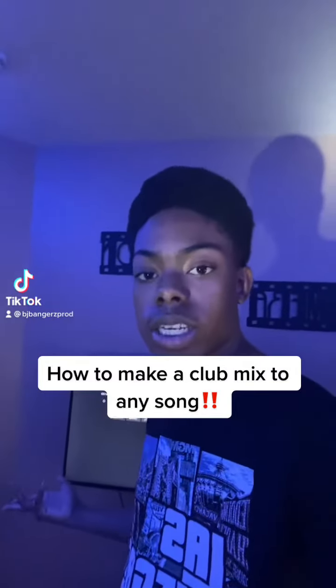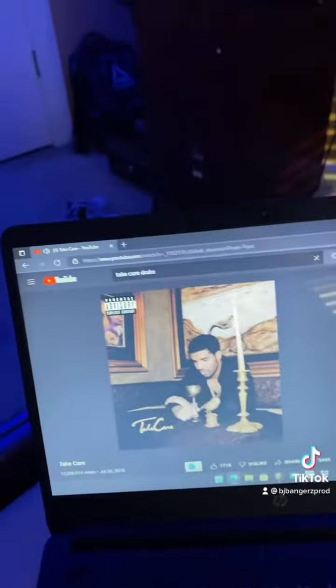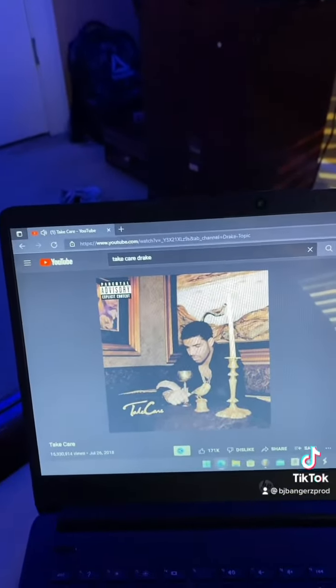What's up TikTok? I'm finna show y'all how to remix any song and make it into a club mix. I chose the song Take Care by Drake and Rihanna, and I'm finna show y'all how to make this into a club mix.